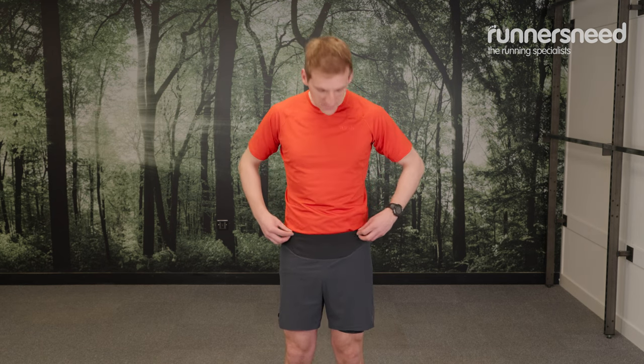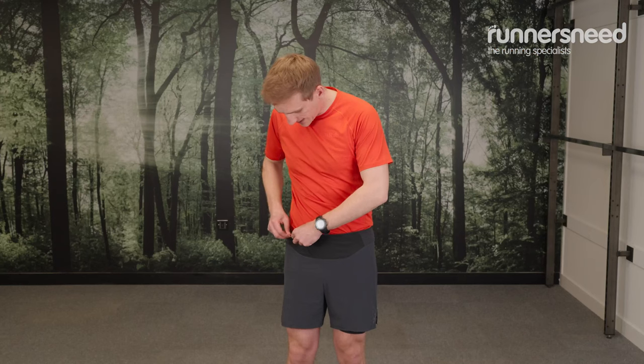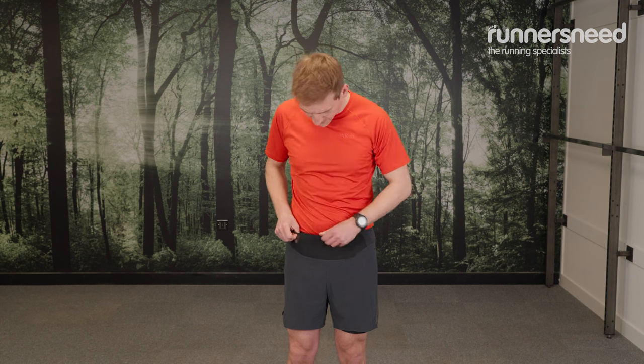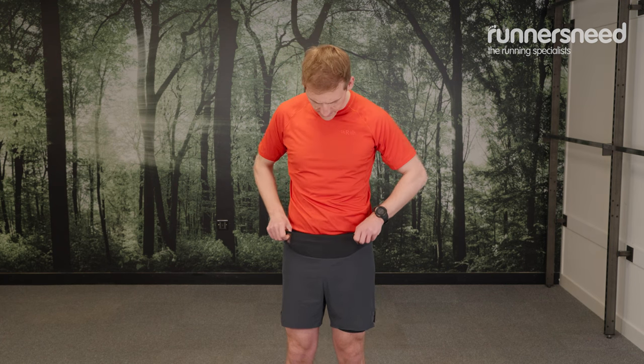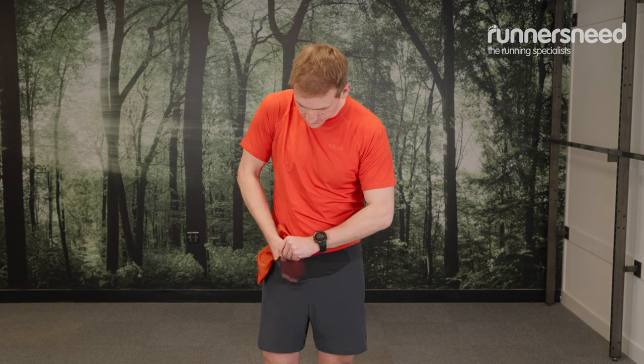In terms of stowage, they've got quite a few places you can stash your various belongings. First of all, it looks like I'm wearing them backwards, but that's because I've actually got a mini kangaroo pouch here where you can stash things like energy gels. There's a stretchy pocket — you could probably even get a waterproof in there if you had a lighter weight running waterproof. For example, I've got the Rab Phantom pull-on here, which packs down to a very small pack size and weighs less than 100 grams, so I shouldn't have any issues getting that in there.